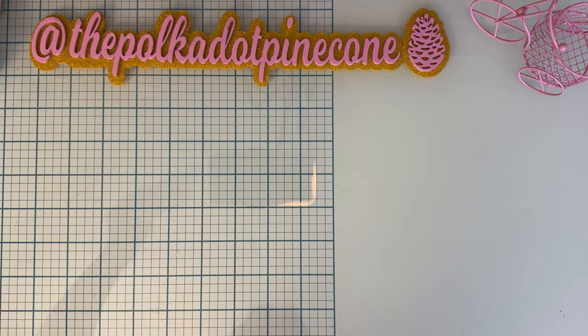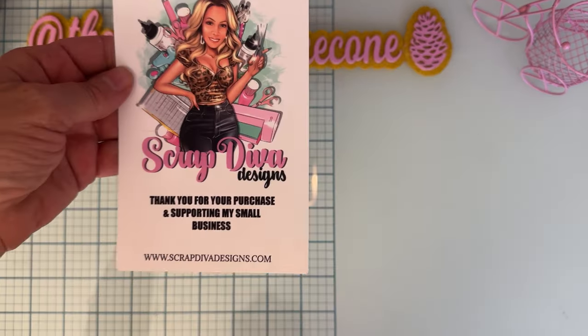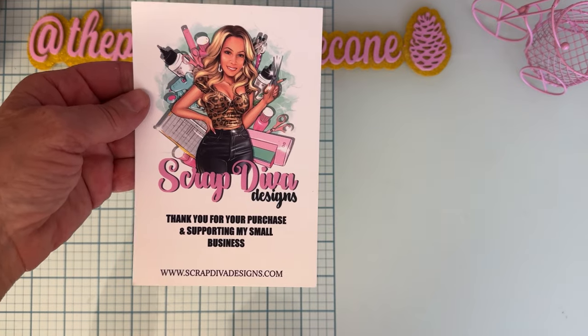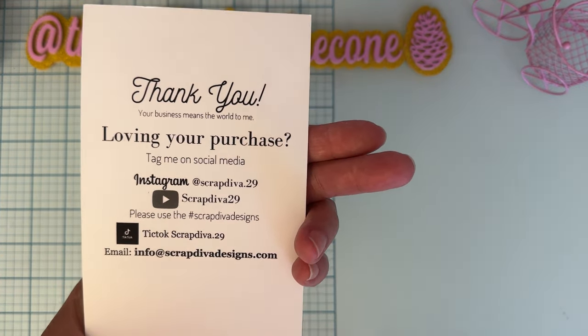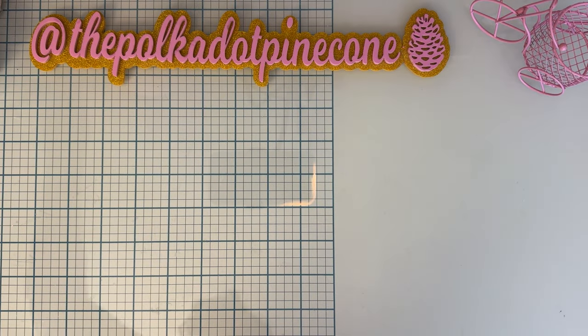Hey guys, it's Monty, welcome back to the channel. Today is the unboxing of the ScrapDiva Designs June release. I have a couple of projects to share with you, so I thought I'd do that as well. Let me share with you the ScrapDiva website and all of Erica's information on the back. Let's get started and I'll show you what's in this release.